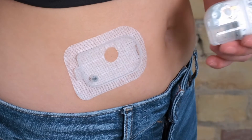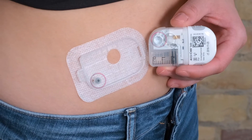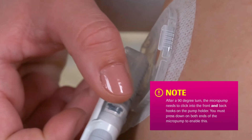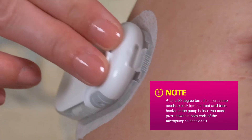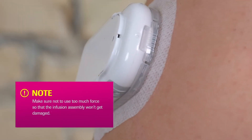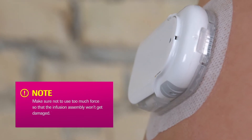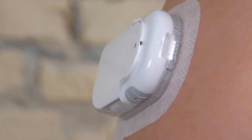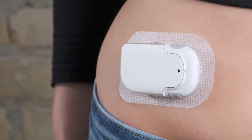Attach the micropump to the infusion assembly. Check first if the needle in the reservoir is perpendicular and not kinked. Check whether the micropump is safely attached to the infusion assembly.